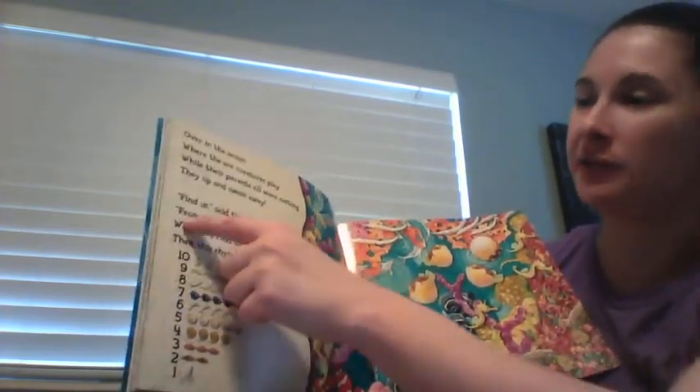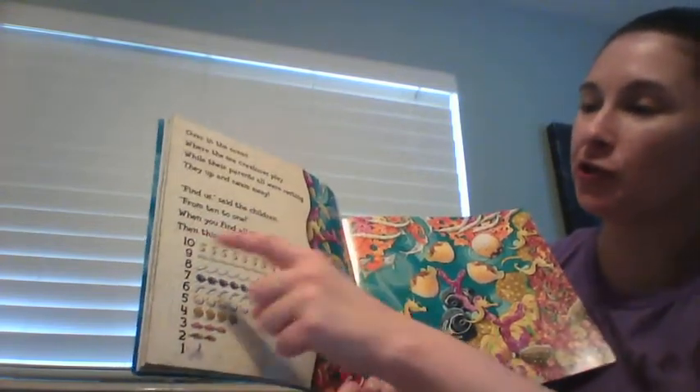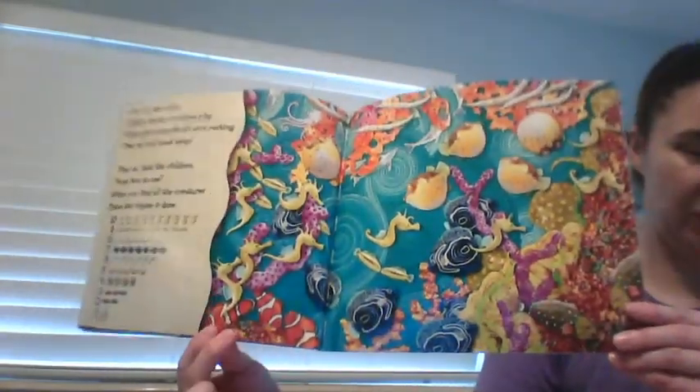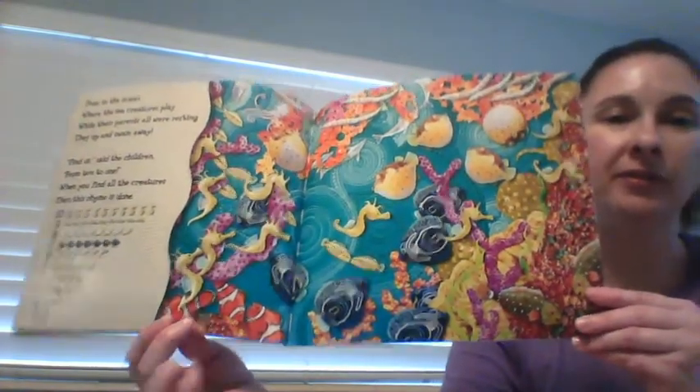'Find us,' said the children, from ten to one. When you find all the creatures, then this rhyme is done. Those are all the baby sea creatures from the book. The end. Which one was your favorite sea creature? I think mine may have been the stingrays. I hope you enjoyed this book. Bye.